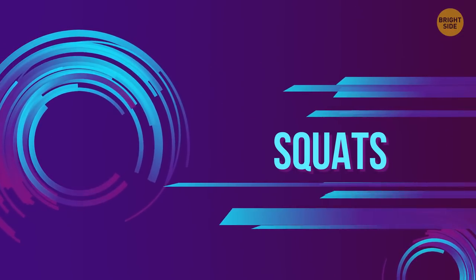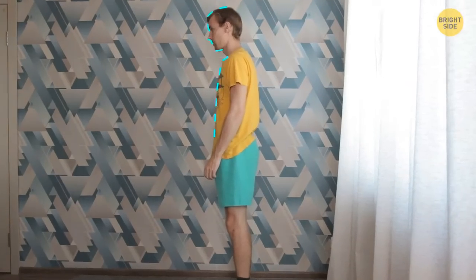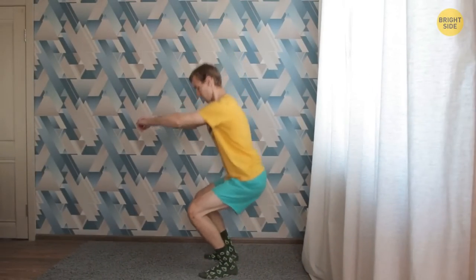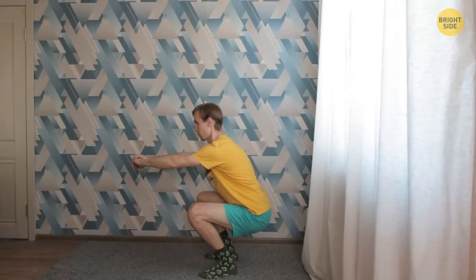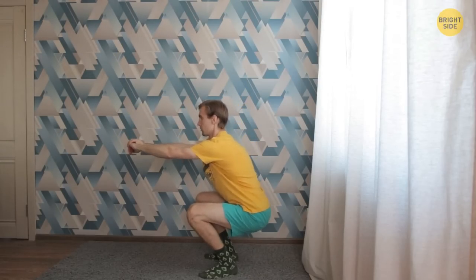Squats. Stand straight with your feet a little bit wider than the hips. Point your toes slightly outward. Choose a spot on the wall to keep looking at the entire workout. Put your arms in front of you and keep them parallel to the floor. The weight of your body should be on the balls of your feet and the heels. Start sending your hips backward first, then bend your knees and push your pelvis back. Go down and stop when your hip joint is lower than the knees. Breathe in. Focus on staying straight and tight as you go up. Breathe out. Squeeze your glutes when you get to the top.